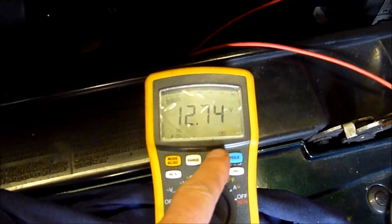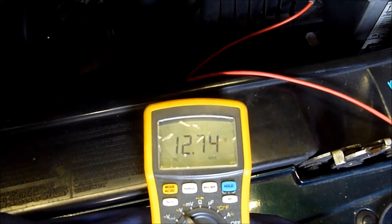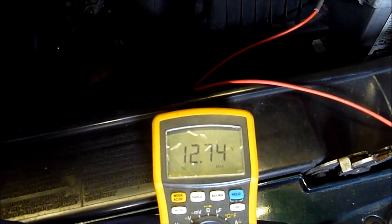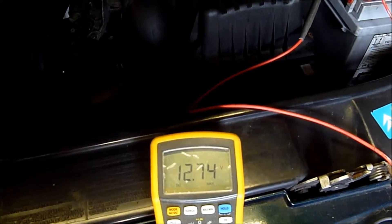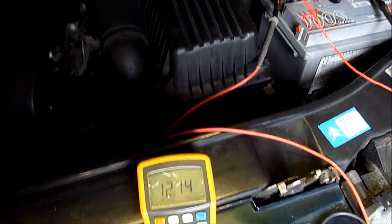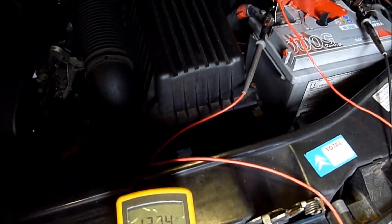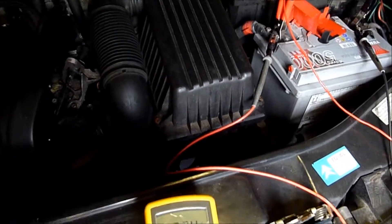We get the min-max button. We don't really want to be any less than 10V - 9.6V is pretty bad, means your battery is knackered. So we'll start the car now and see what it drops down to on the minimum, with the large load on the battery from the starter.